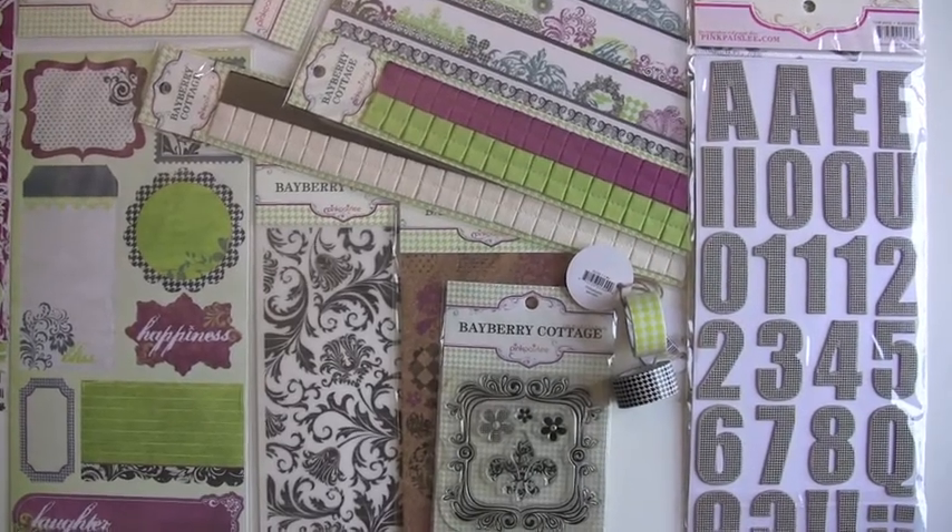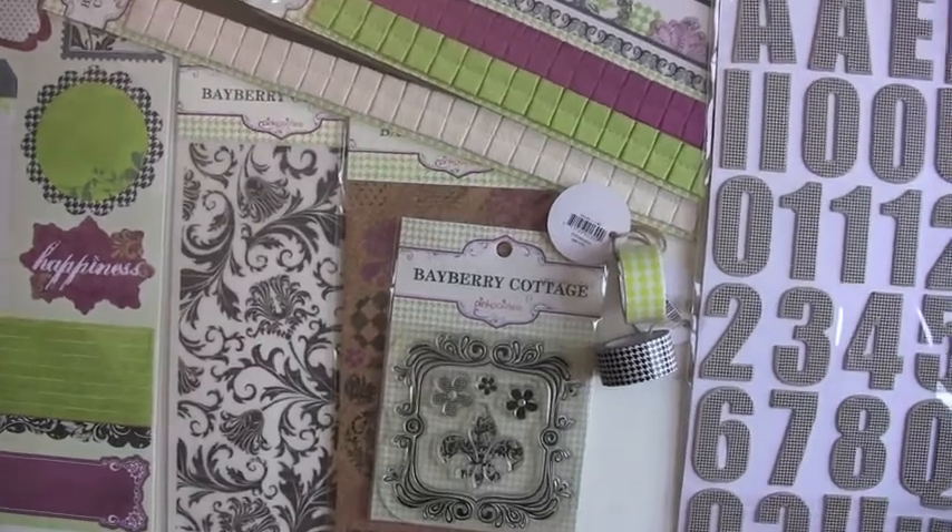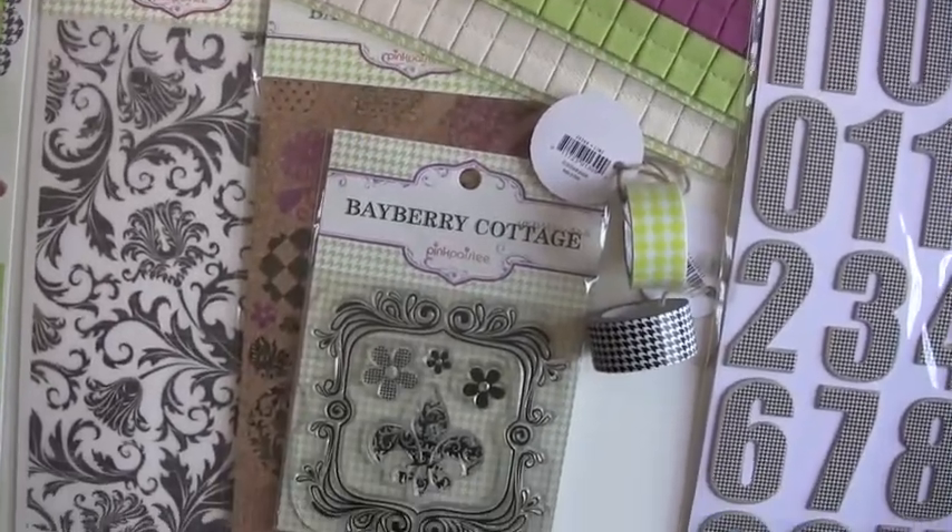And you wanted not one, not two, but how about a third collection? This is Bayberry Cottage, full of some great purples and lime greens.